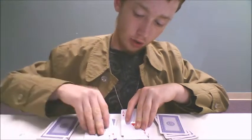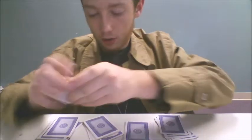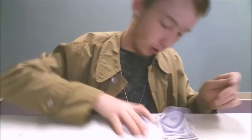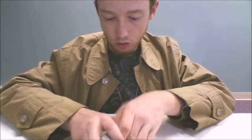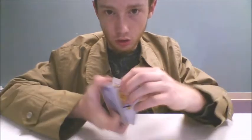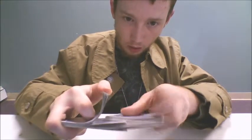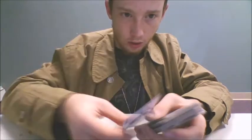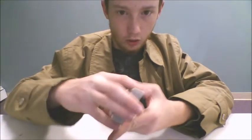The way this trick works is you take your four aces and place them on top of the deck. Then you fake a shuffle, keeping your aces at the top. See — ace, ace, ace, and ace — all at the top.